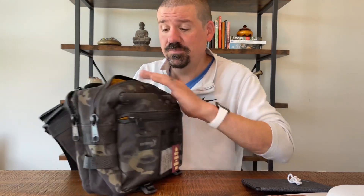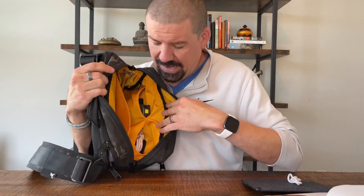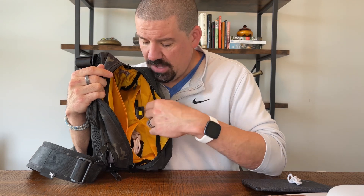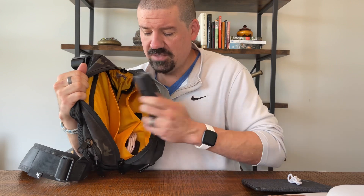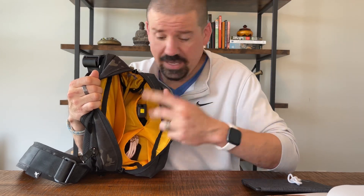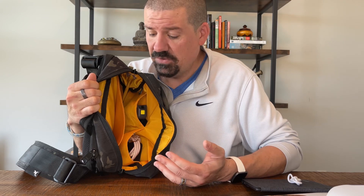Two things I don't love as much. First: these two open pockets in the main compartment. I wish they had some elastic, a zipper, or some kind of closure. When you're slinging the bag around, items that don't fit tightly can fall out. I'd add elastic, a snap, a buckle, or even a hook-and-loop closure. It's not a deal-breaker — it shouldn't stop you from buying the bag — but it's an improvement they could make.